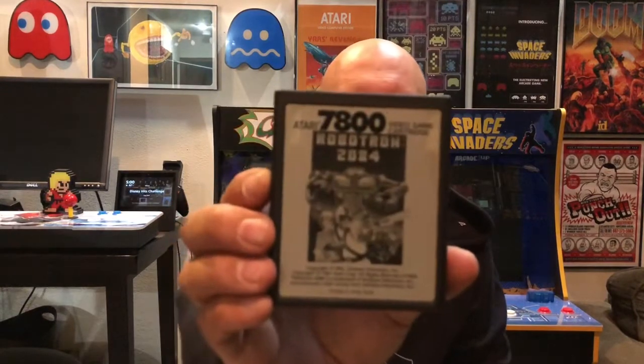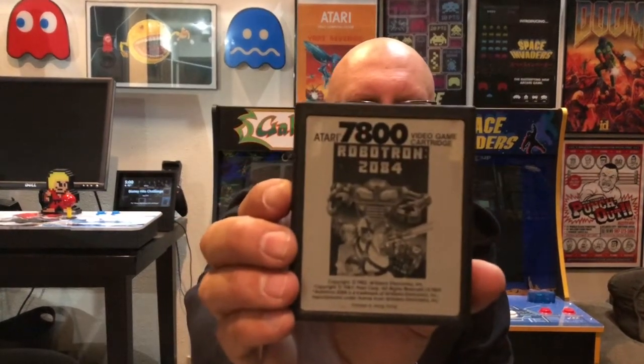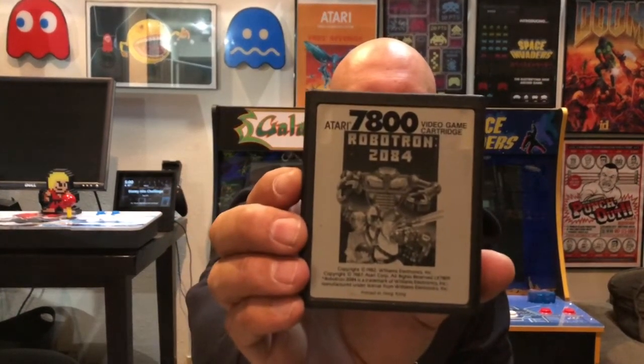I ended up getting Robotron 2084 for the Atari 7800. This is a game I've been looking for because I've had an Atari 7800 for a little while. Love the system.